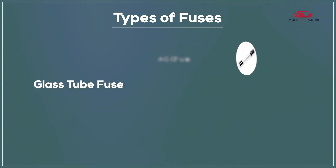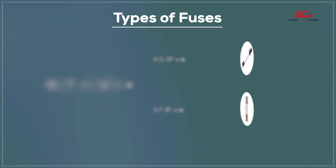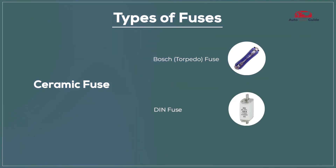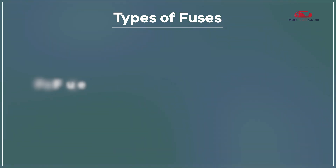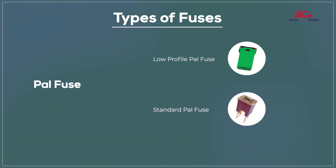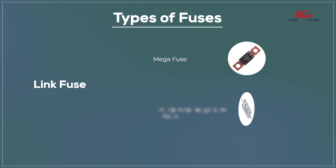Glass Tube Fuse, AGC Fuse, SFE Fuse, Ceramic Fuse, Bosch Fuse, DIN Fuse, PAL Fuse, Low Profile PAL Fuse, Standard PAL Fuse, Link Fuse, Mega Fuse, High Amperage Link Fuse.